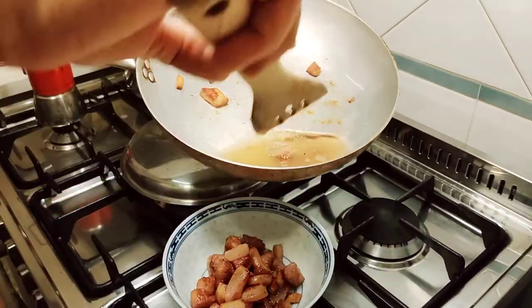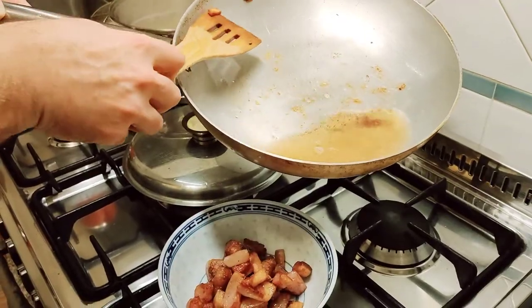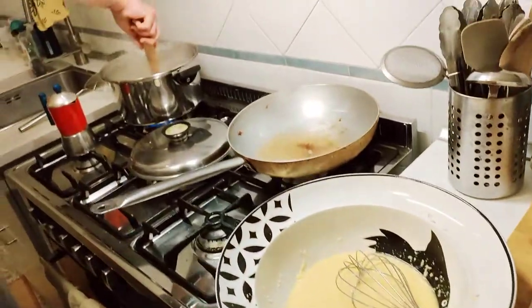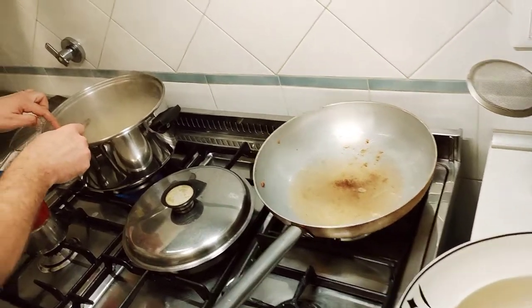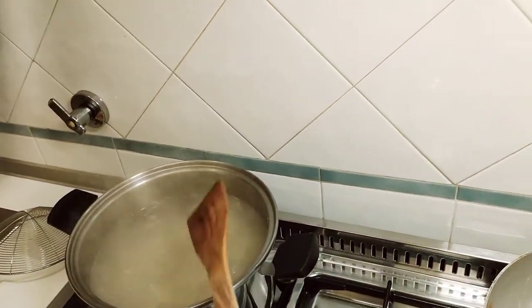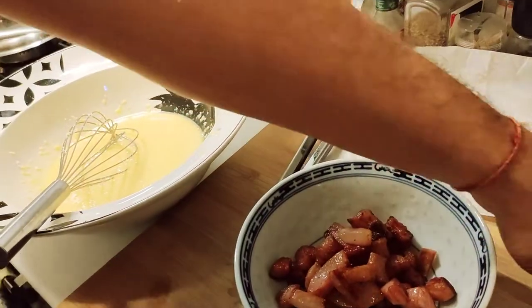We'll leave the heat off for now and keep our guanciale to the side. Now we turn our attention to the pasta. You're cooking for yourself or your family, so don't be afraid to go in with your hands — clean washed hands of course. It's coming along nicely; it's almost done. You see how easy it is!